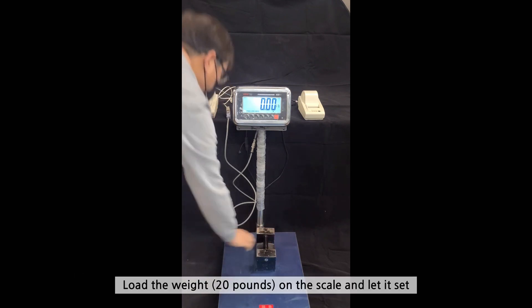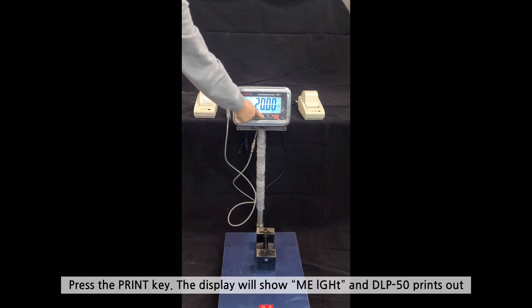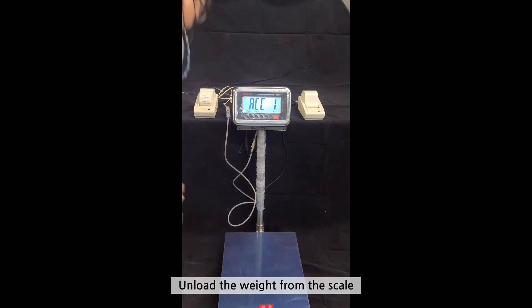Load the weight on the scale and let it settle. Press the PRINT key. It will display as shown and the DLP50 prints out. Unload the weight from the scale.